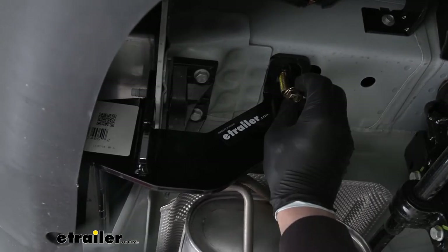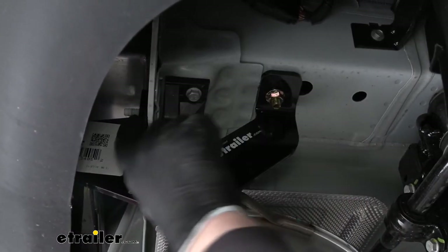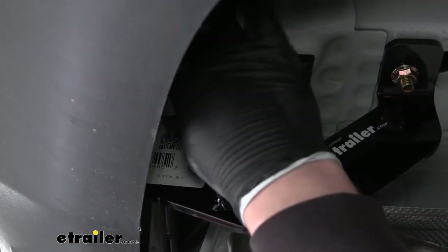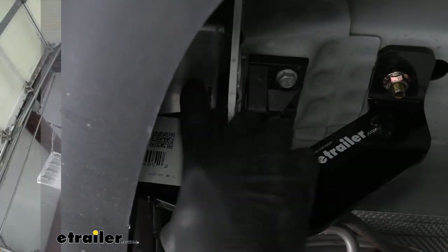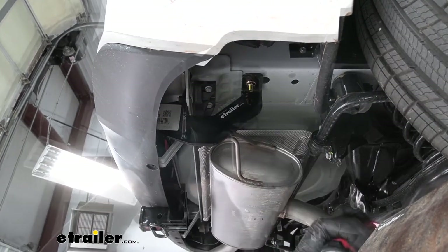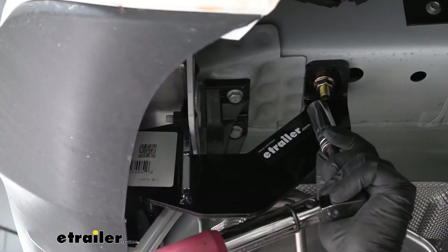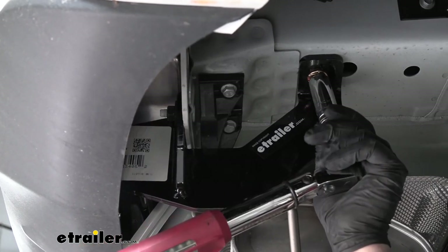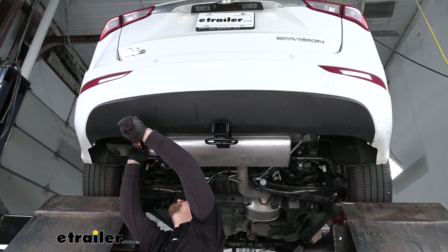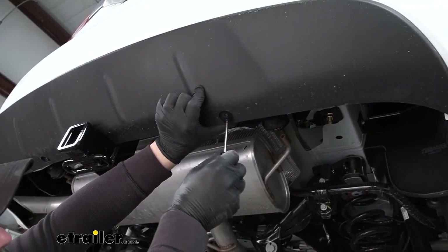Take a flange nut and get this started hand tight. For this bolt, we're going to grab the factory nut that we removed and get that started as well. With all of our hardware in place and hand tight, now we can snug it all down. Then we'll go ahead and grab our torque wrench and tighten everything down to the amount specified in the instructions. Don't forget to reinstall your torque screws here on the bottom of the bumper.